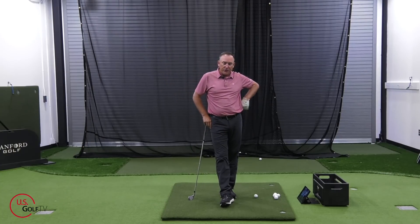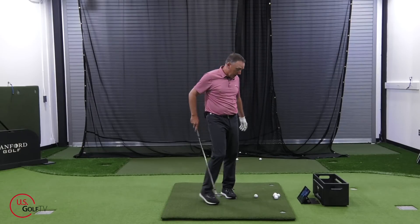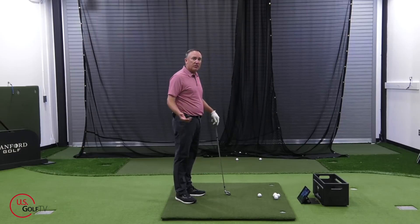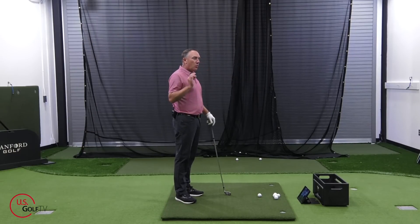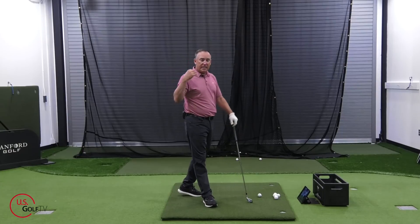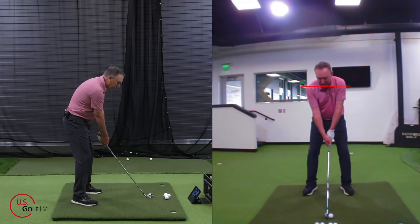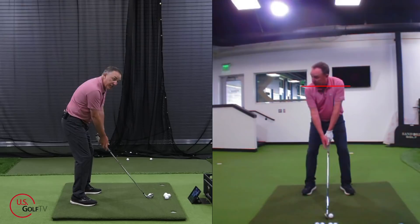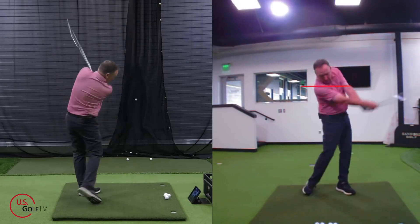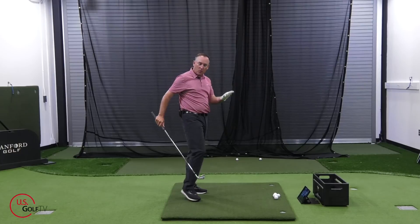The next tip is you've got to practice different speeds to get comfortable with the faster speed. You've got to practice different speeds to get comfortable with the faster one. I'll have students hit shots at different rates. I'm going to intentionally try to swing it a little bit slower — less explosive. I've got my 6-iron and my TrackMan set up. I'm going to swing this just a little bit slower. 77 miles an hour — that's what I wanted to feel.